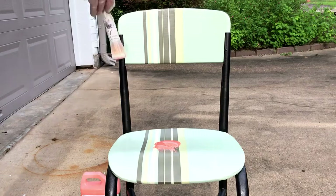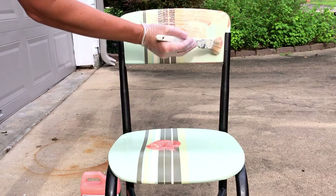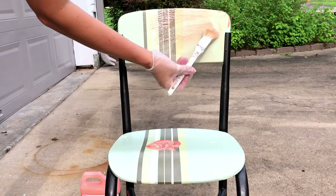Hi guys, I am back today to show you my favorite way to strip paint from furniture. This chair I painted about seven years ago and I actually used latex wall paint on it. This paint stripper is going to work just as well on this paint as it does on the chalk paint that I usually use now.